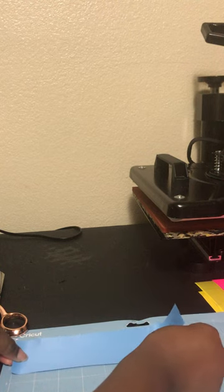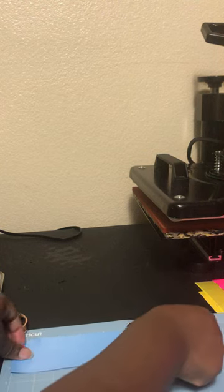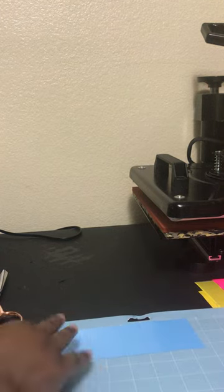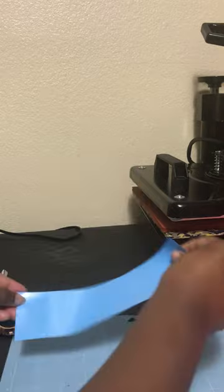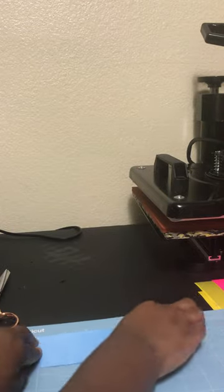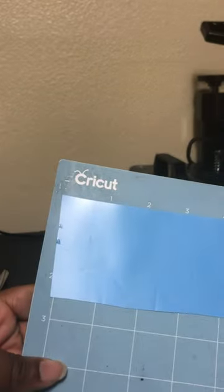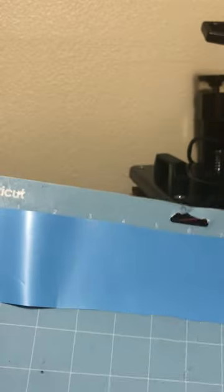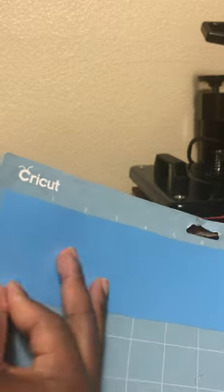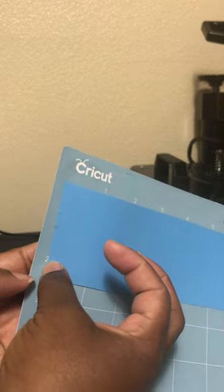We're just going to take this piece of vinyl and put it on the mat. I normally like for my vinyl to go a little bit further up than the line. So that's the first step — I preset my mat with the vinyl on it. As you can see, the vinyl is between the lines and it goes a little bit past the two as far as the height and the width.